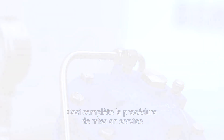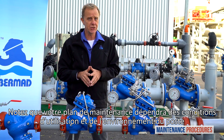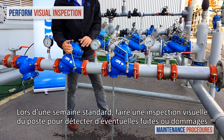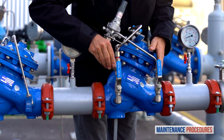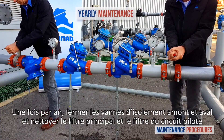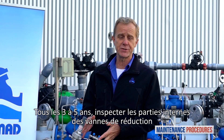This completes the commissioning procedure. Now let's discuss maintenance procedures for the Bermad PRV two-stage pressure reducing station. Note that your schedule for preventative maintenance depends on the actual conditions of use and the station's environment. Here we discuss the schedule suited for a valve operating under average conditions. On a weekly basis, perform a visual inspection of the station and check for leaks or external damage. In addition, observe the unit's pressure gauges to make sure that the pressures upstream and downstream are as they should be. Once a year, close both the upstream and downstream isolation valves and clean the main strainer and the valve control loop filter. Every three to five years, inspect the internal conditions of the pressure reducing valve.